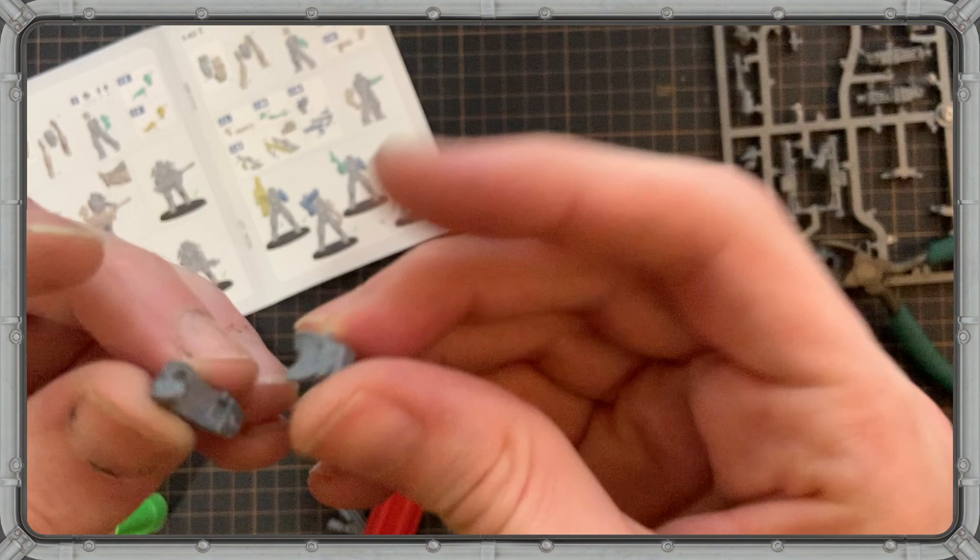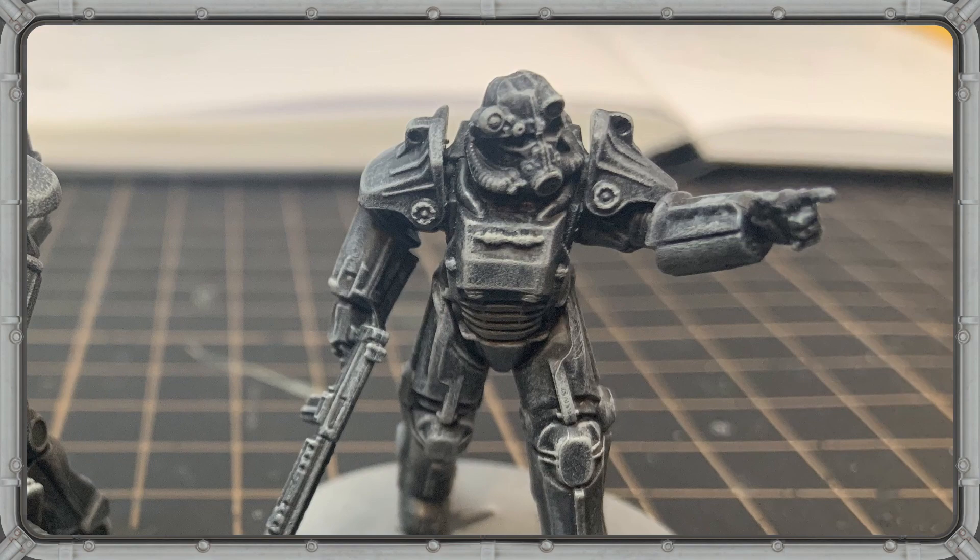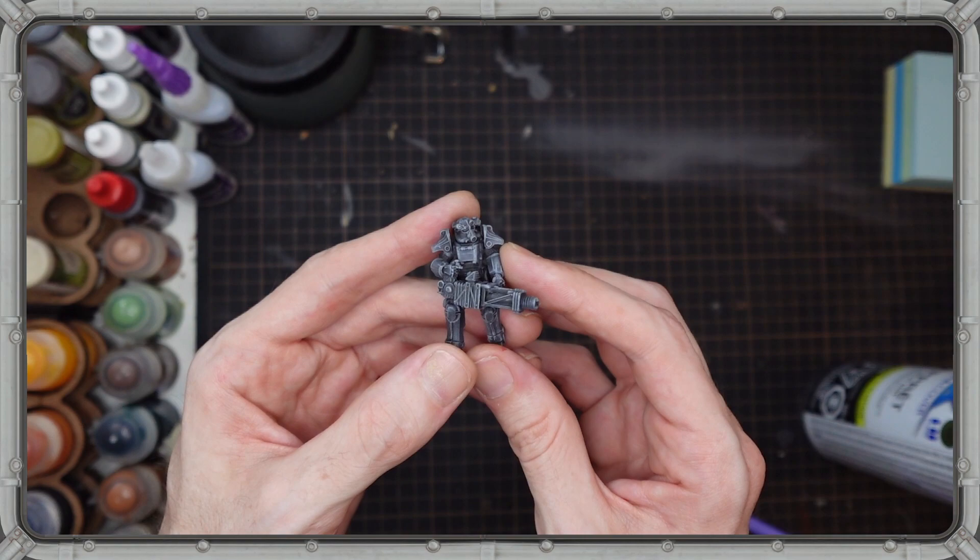Now first things first, disclaimer here — this is less of a tutorial and more of a let's just have some fun painting video. Yes, I'm gonna be going over some different techniques that you may or may not have seen on the channel before, so you might learn a thing or two while we're having some fun. So grab yourself a Nuka-Cola and let's get to it.